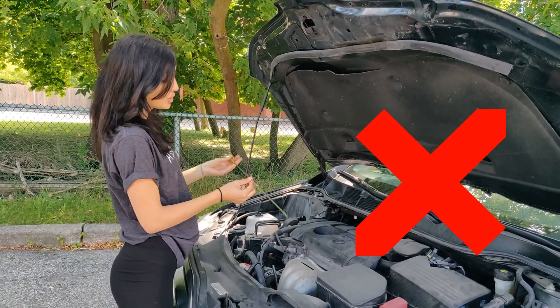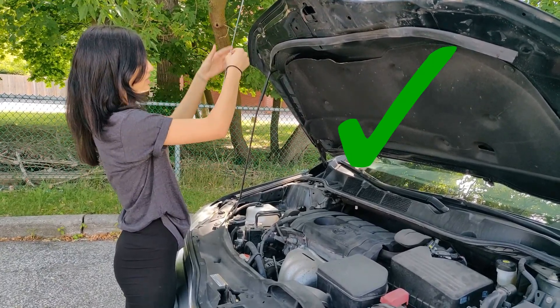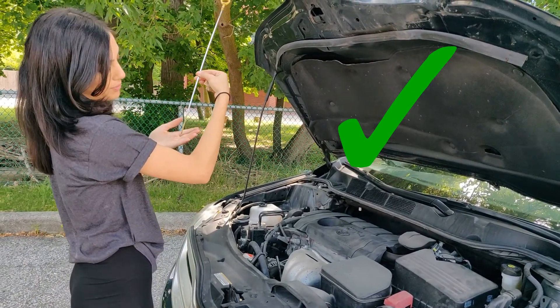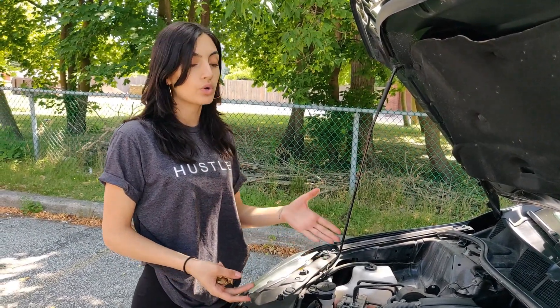going to give you an accurate reading. Make sure that when you lift it up, you're lifting your arms up and not rotating it, so you're at the same level and able to read it properly. Now that you've checked your oil levels, let's say that you've seen that your oil